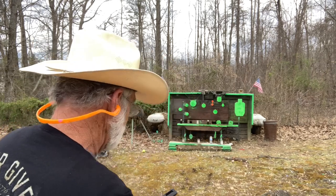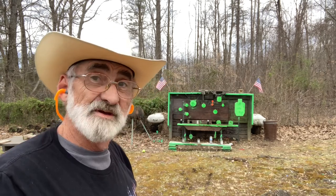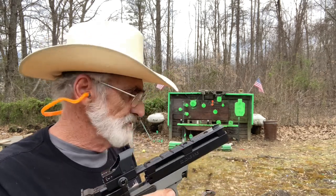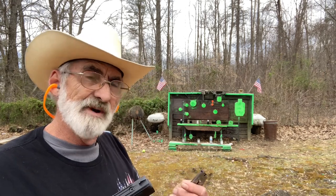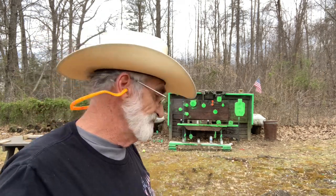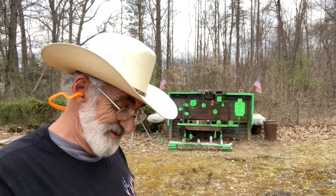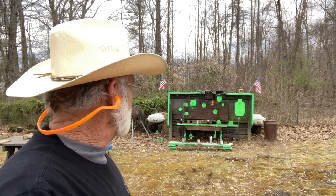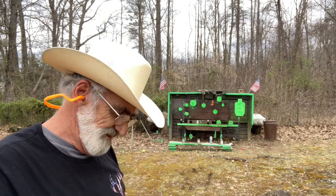I think we just had a dud — those are not working the slide back on this one. The CCI Mini Mags are working it back, but the Aguila didn't seem to want to work the slide back. And they don't look like they're shooting as good as the CCIs either, because I wasn't having any problem with the CCIs.